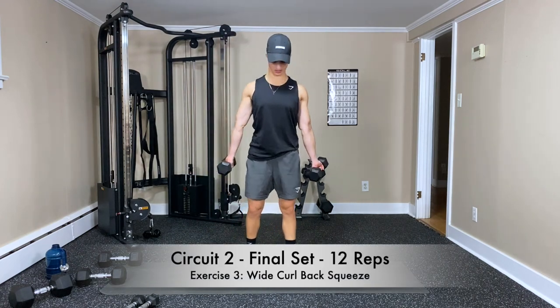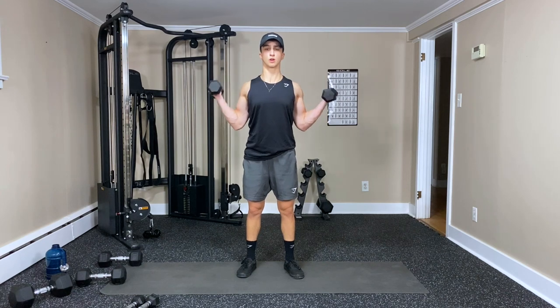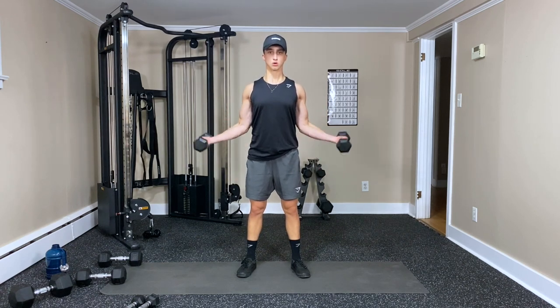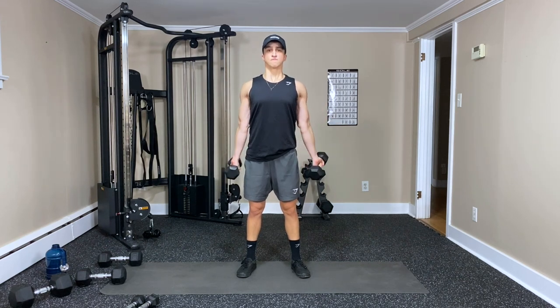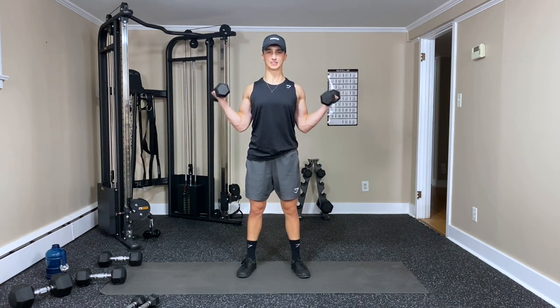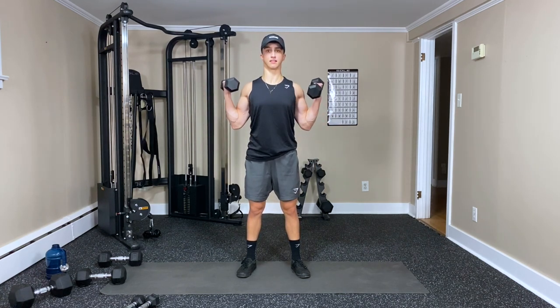Wide curls, back squeeze — last one. Squeezing together and go — one, breathe out with the curl, keep squeezing — three, four, five, six, seven, eight, nine, ten, eleven — and twelve. Great work.